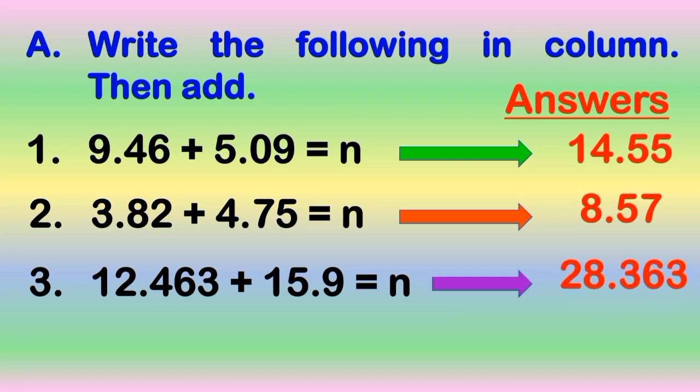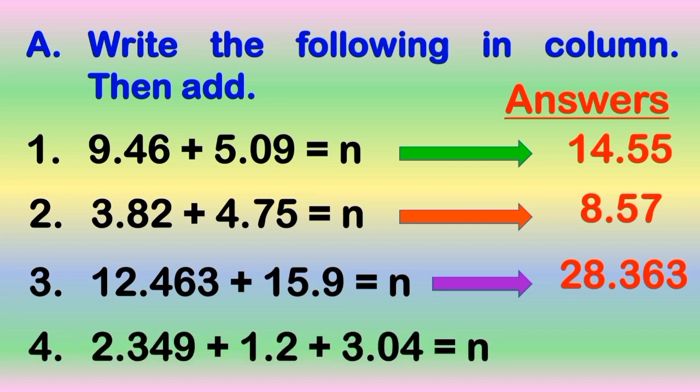Number 4: 1 and 2 tenths plus 3 and 4 hundredths is equal to N. Go! The correct answer is 1 and 54 hundredths.